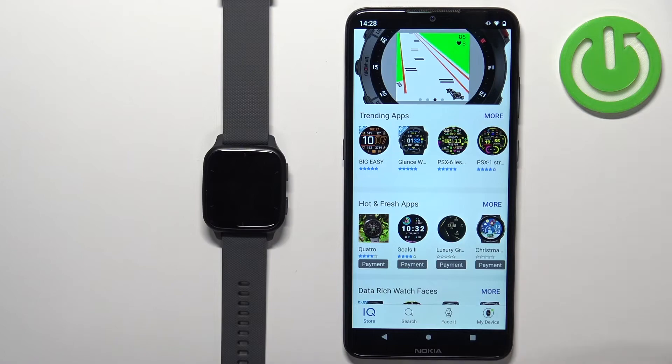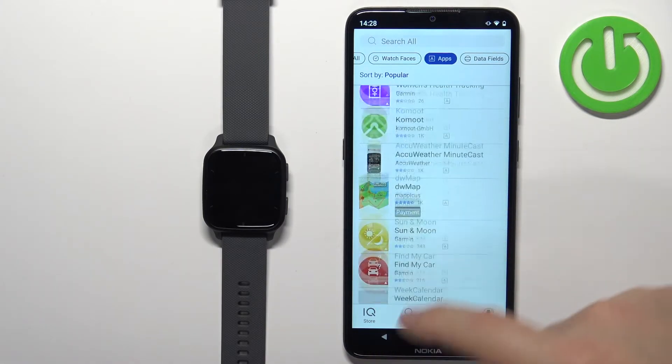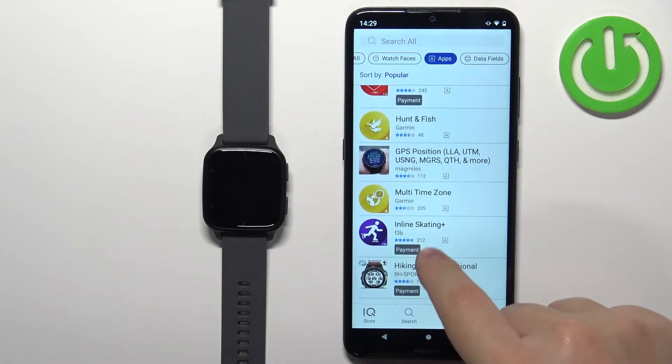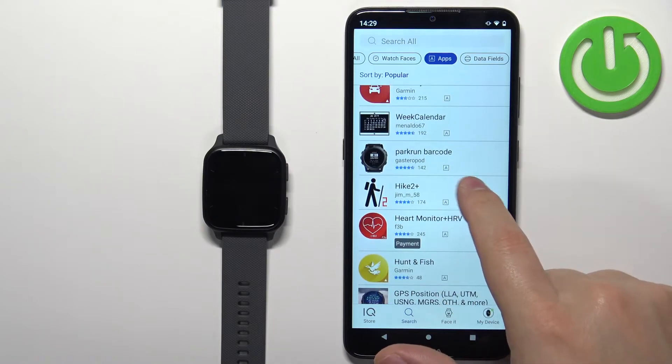You can browse this page to look for the desired application. Tap on Search and select Apps to narrow your search. Here we have the list of applications. Find the application you want to install and tap on it — for example, Hike 2 Plus.